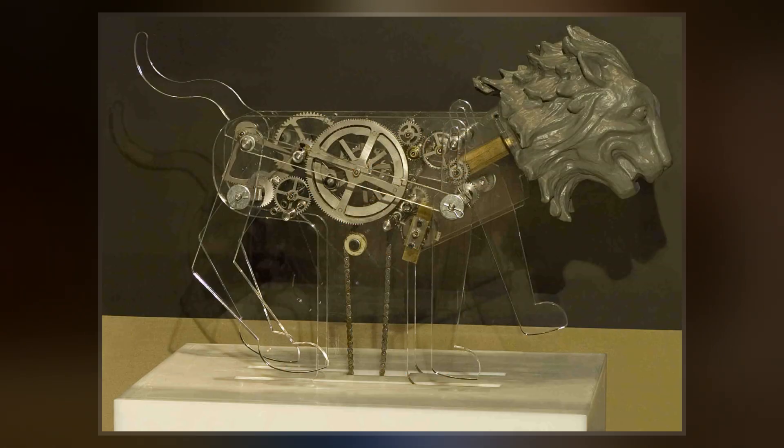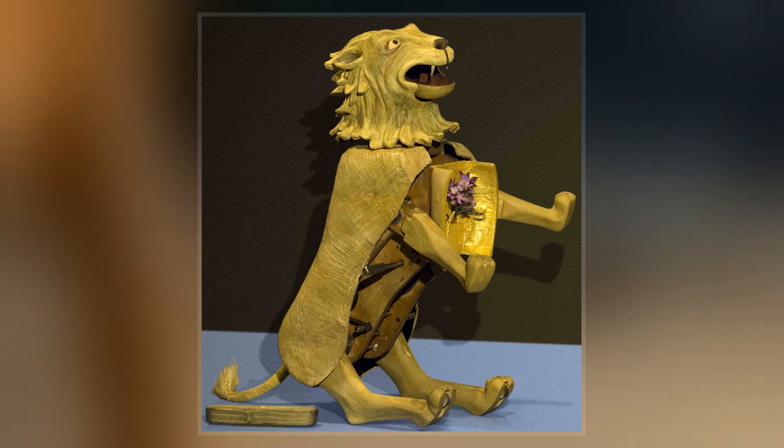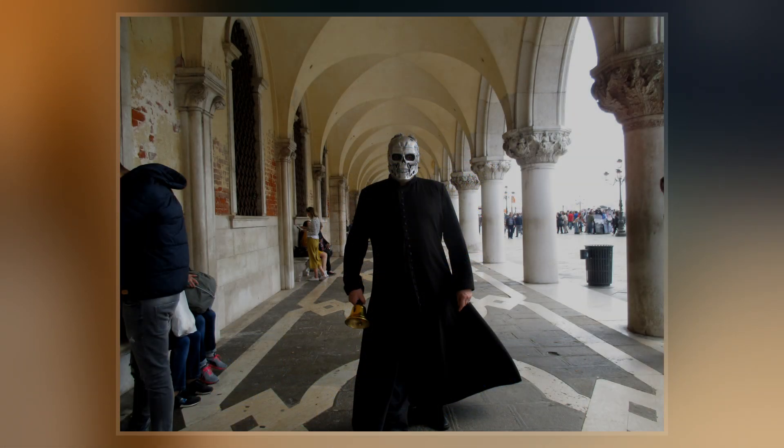Leonardo is said to have displayed the machine at a celebration hosted by Ludovico Sforza at the court of Milan in 1495. The robot knight could stand, sit, raise its visor, and independently maneuver its arms, and had an anatomically correct jaw. The entire robotic system was operated by a series of pulleys and cables.